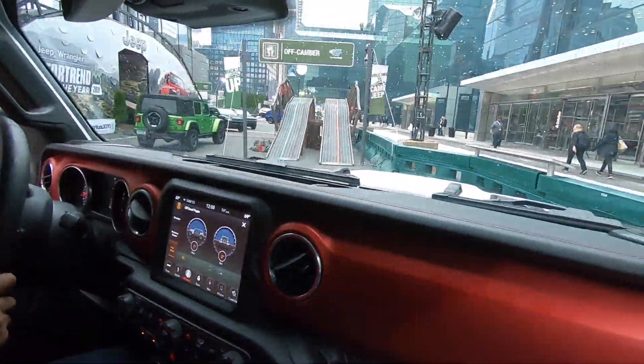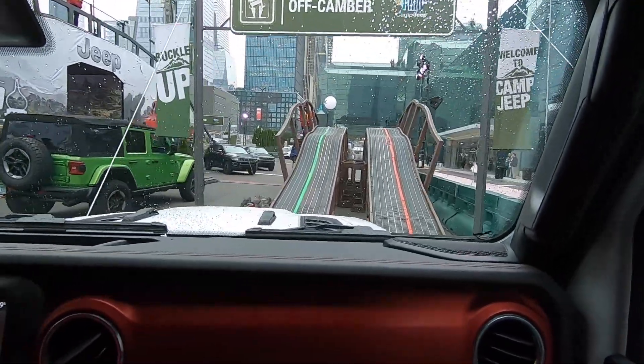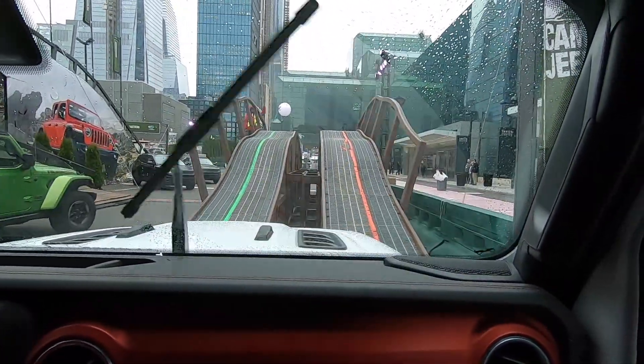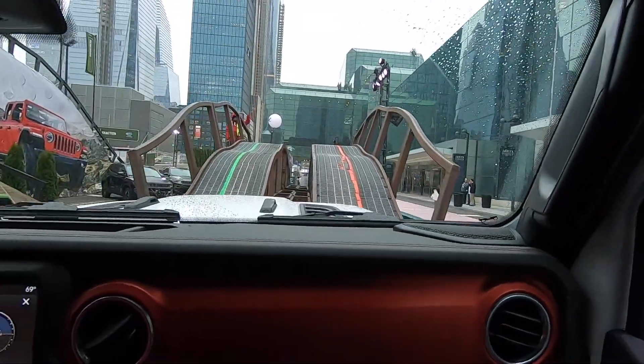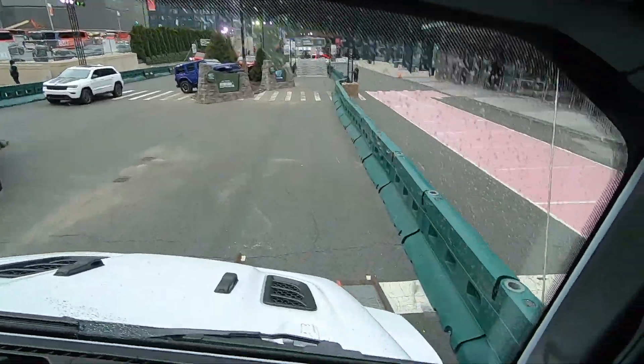All right guys, here we go as we head up to our first obstacle. It is going to be the off-camera obstacle — it's a simulation of an off-road trail. We'll get lined up here, get ready to cross the trail, and up and away we go as we articulate our suspension in two different directions at one time.